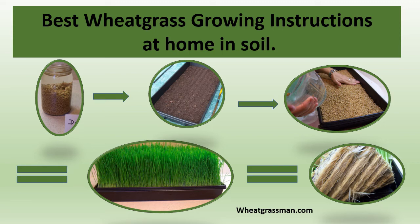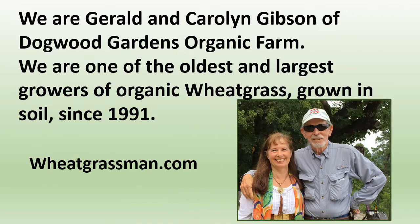Learn to grow the very best wheatgrass at home in soil from us. We've been growing wheatgrass commercially since 1991 on our organic farm. We are Gerald and Carolyn Gibson of Dogwood Gardens Organic Farm, one of the oldest and largest growers of organic wheatgrass grown in soil since 1991.